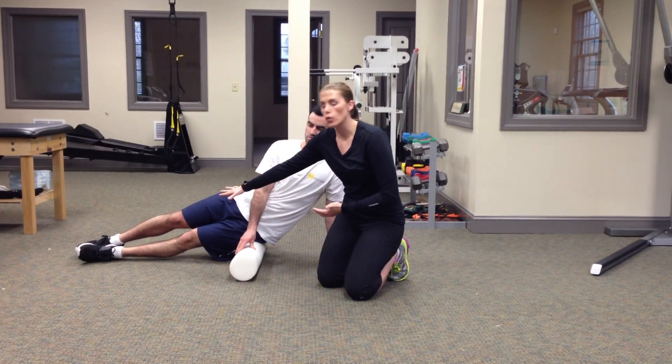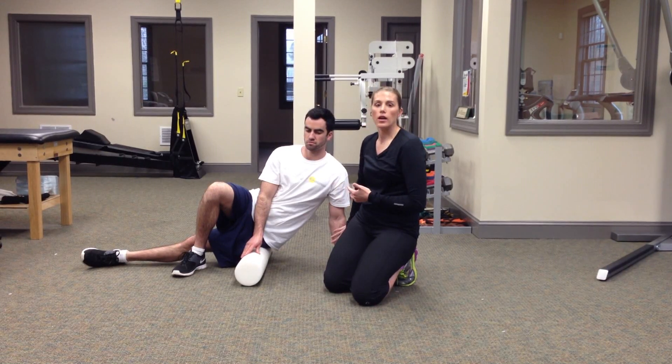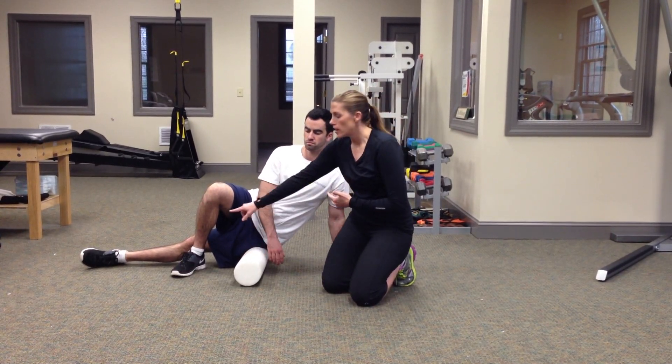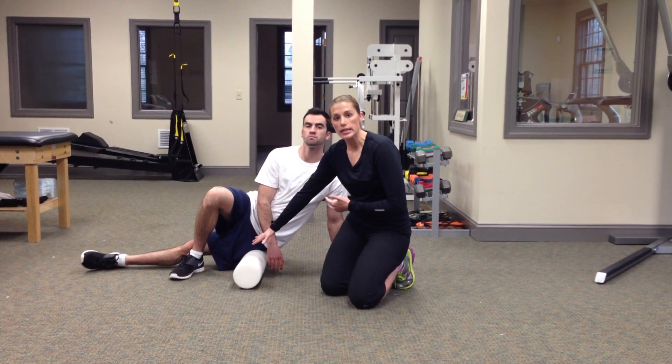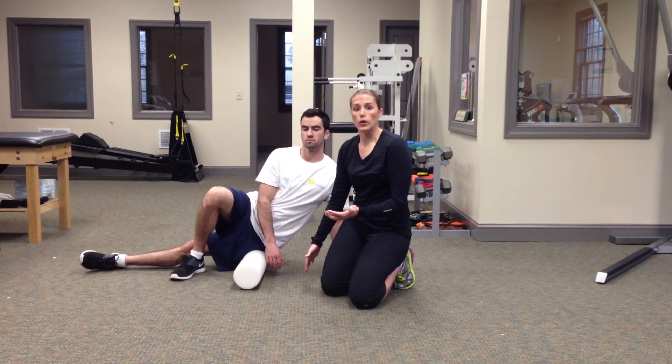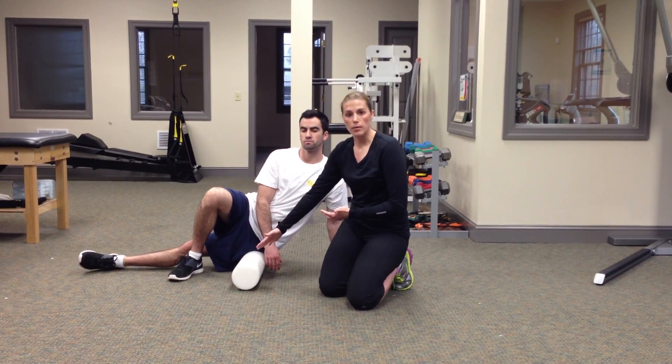He's then going to cross his right leg over his left leg so his foot is flat on the floor. He's going to have a lot of his weight through his arms and his right leg, so as to minimize the weight going through the left IT band. If you find you are able to roll without much pain, then you can lessen some of the pressure.